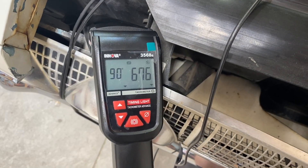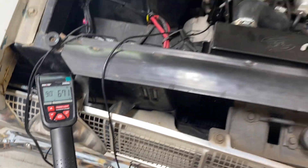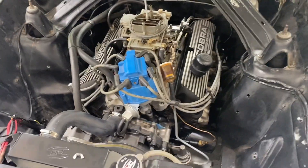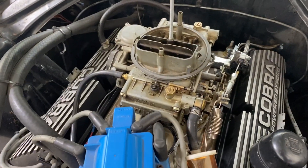As it warms up, the RPM actually came up a little bit — 675. However, there's no choke on this.